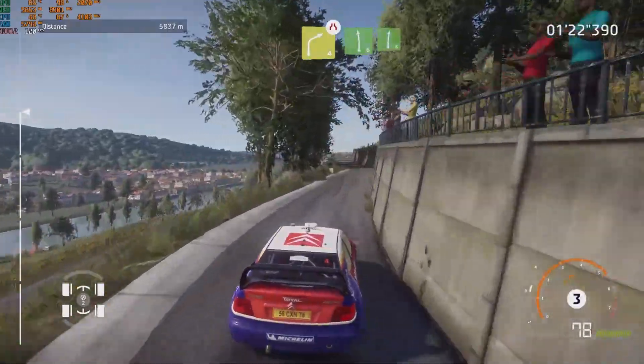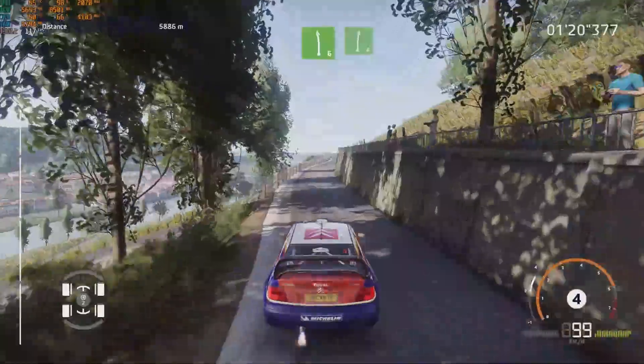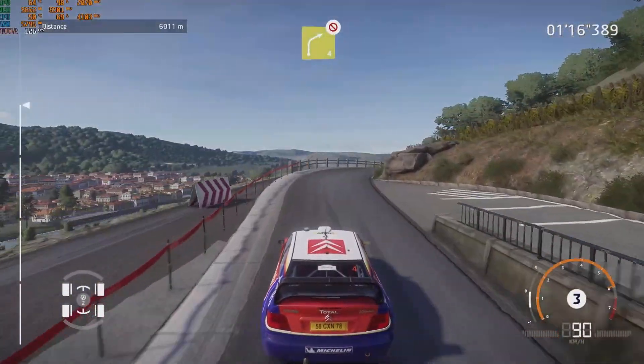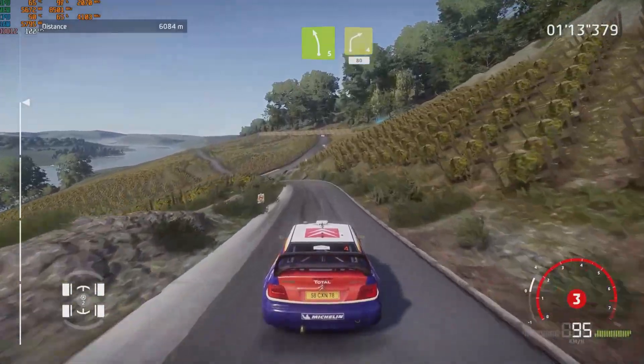And left 6, into right 6. For left 5, into caution, right 4, don't cut. And left 5, short, keep in, into right 4, 80.